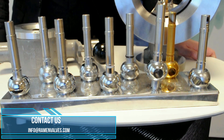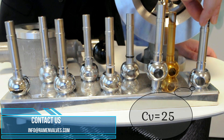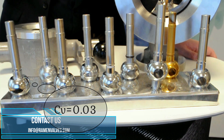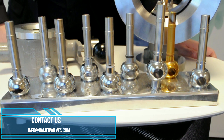For DN25 we have different trims as you can see here, from CV25 which is like a full ball design, down to this one here which is like a small scratch on the ball — this one is CV0.03. So depending on your application and process information, we do the sizing and select the most appropriate trim for your application.